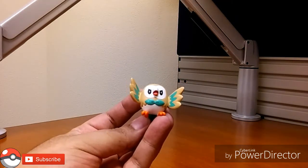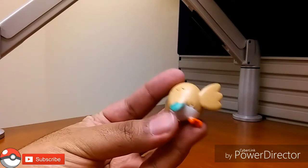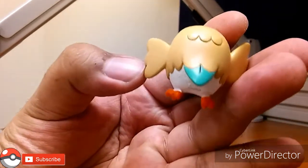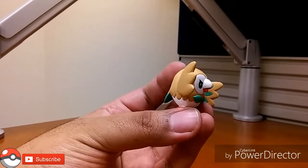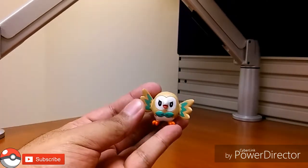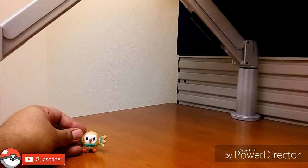We got these bad boys out. To start things off, we have Rowlet — beautiful Rowlet. There's no articulation, it's just a static figure. The paint application seems to be done right, everything where it should be, and there's not a lot of bleed. It's a good piece to have on your desk or on display, or just let the kids play with. He's so cute, he's adorable. I was definitely Team Rowlet when Sun and Moon came out.